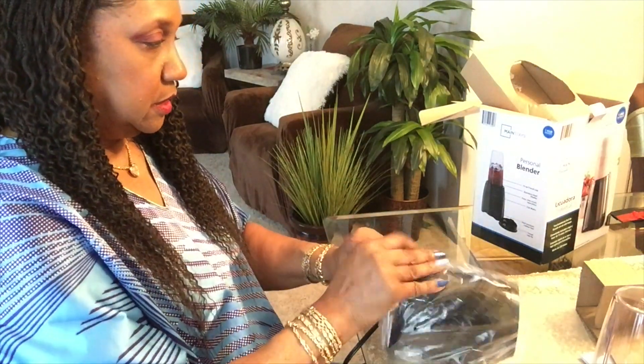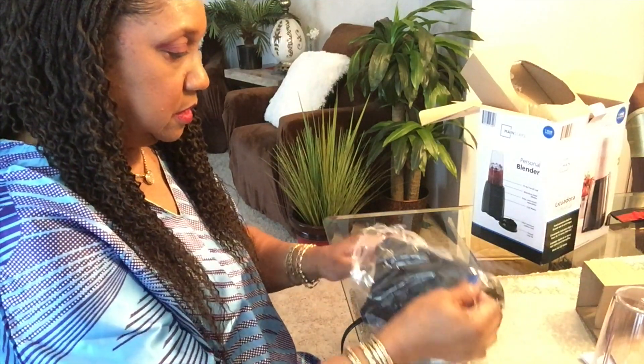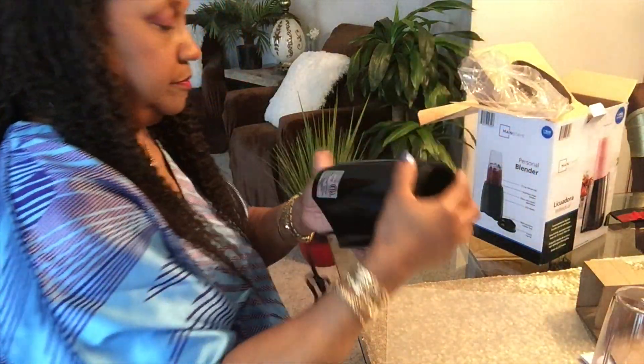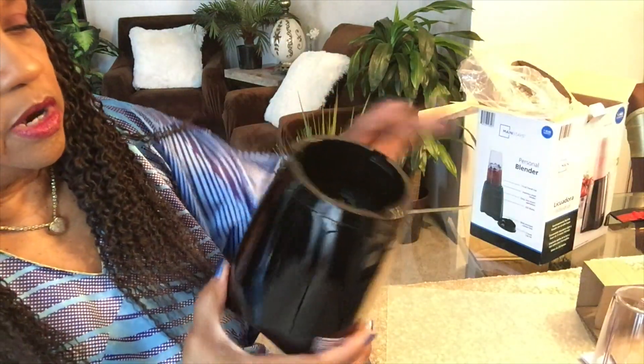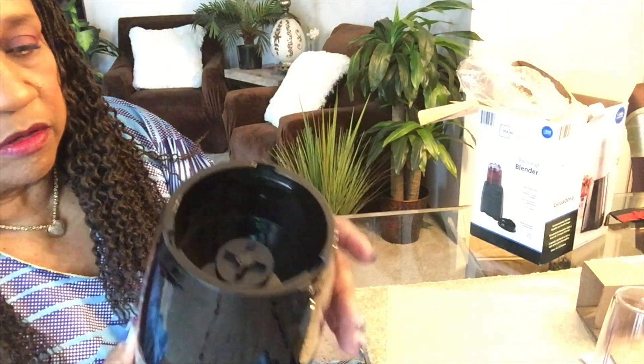Here's the base. It says skid-resistant rubber feet — let me check — yes, it does have three skid-resistant rubber feet on the bottom. The motor is in this part, so of course you don't wash this part or put it in any water.